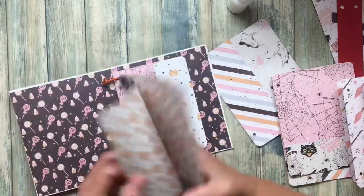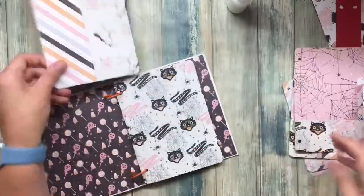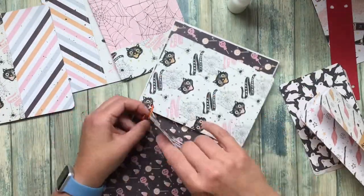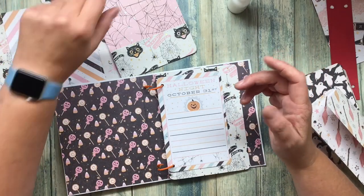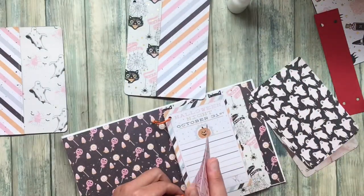All my pages are done, so now I'm just going to put them into the book on the binder rings. I did have some single pages, so I was trying to go like the fold page, a single page, and just kind of go back and forth a little bit so it wasn't all the same pages all in a row — just to make it a little more interesting.